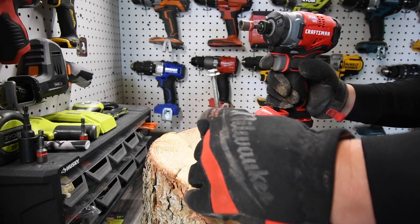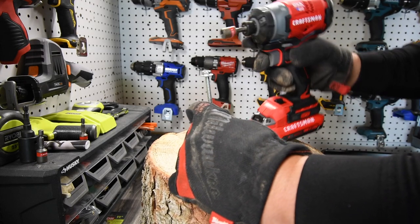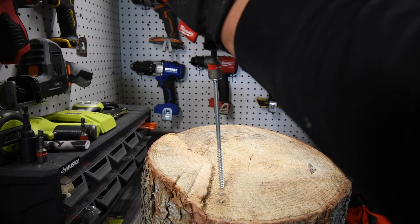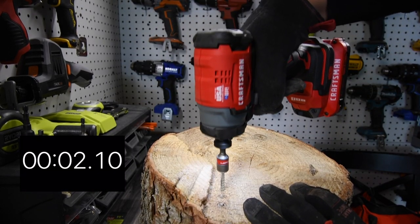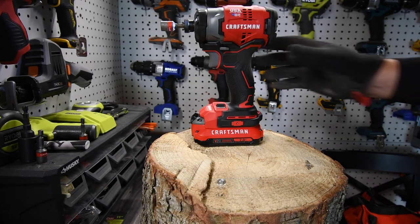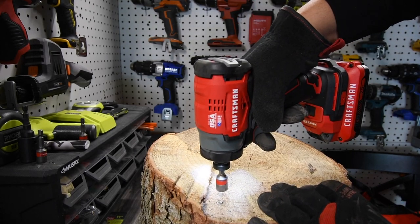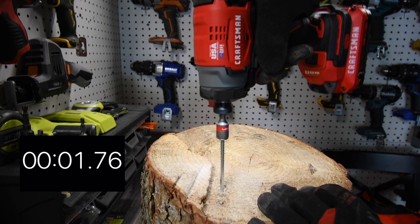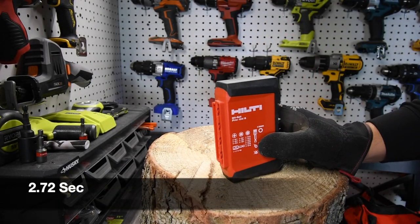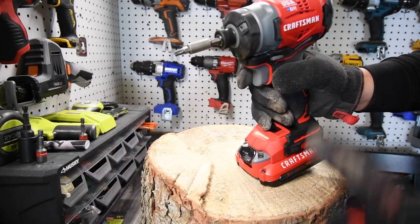Now let's do some power specs with a 6-inch screw — something a little thicker — and see how well this handles it. It did a good job. We're using Hilti driver bits. The collet is push-to-release, which is an awesome feature — that should be standard on everything.